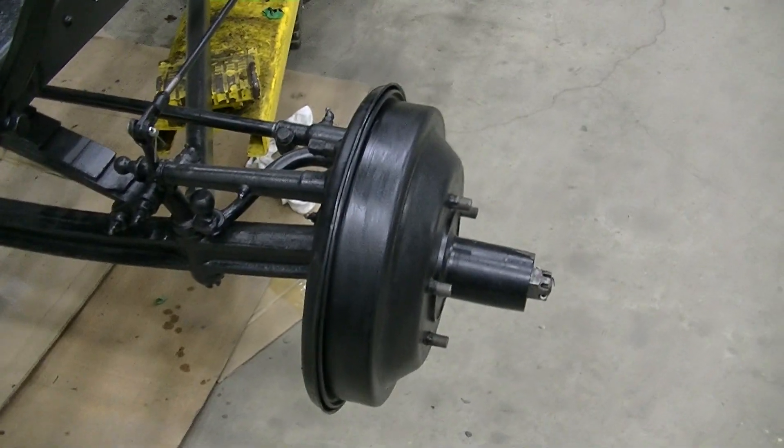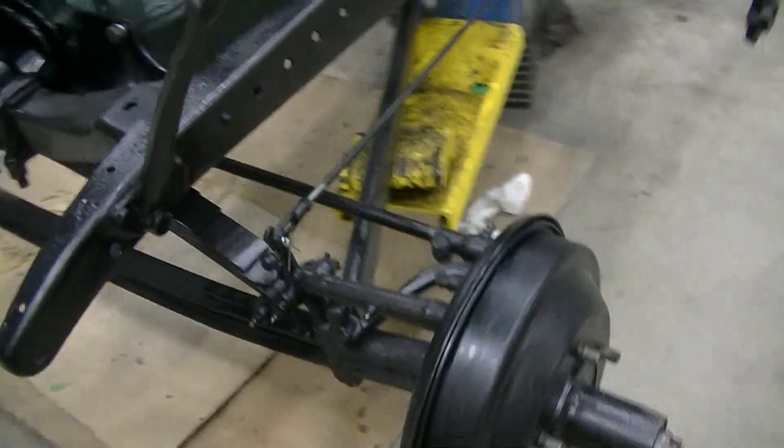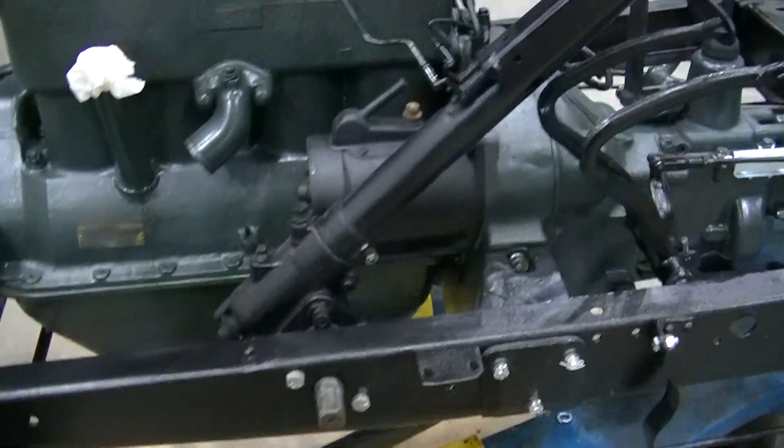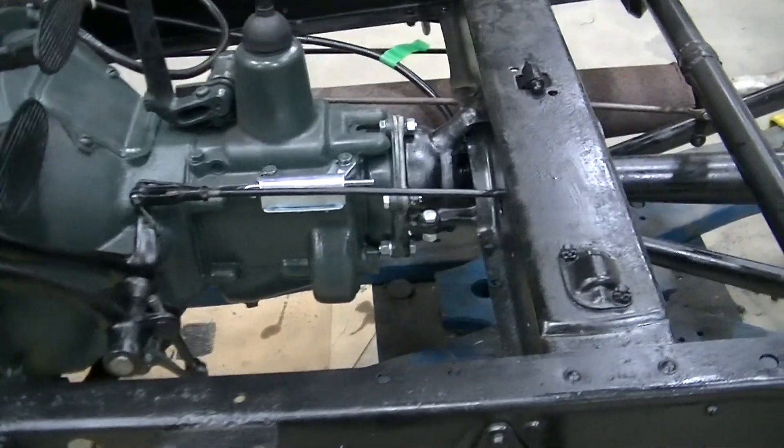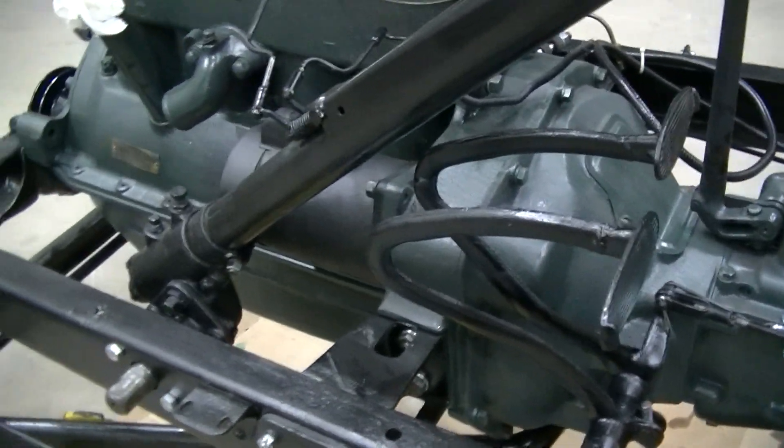The brake drums — we had to change one, it was badly bent. We've got decent shoes in it. New clutch. Everything's coming along good.